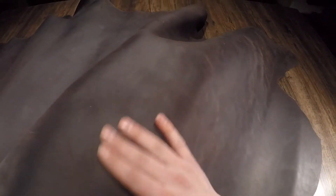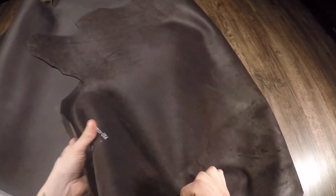This leather is quite waxy to the touch, so it's got a really nice weather-protective finish. And on the flesh side, you have a very clean finish with a semi-gloss shimmer to it as well. Very nice overall.